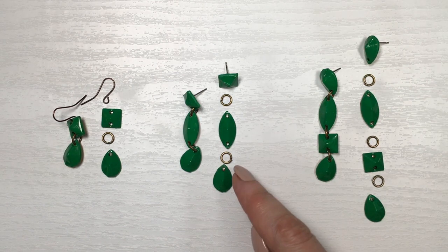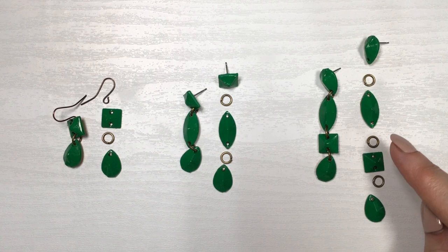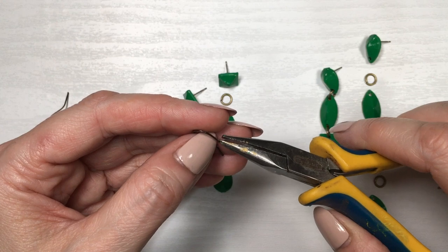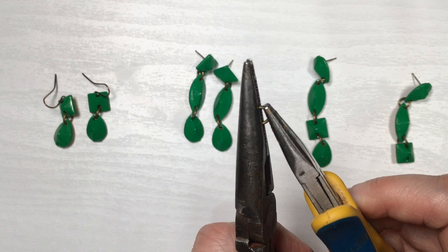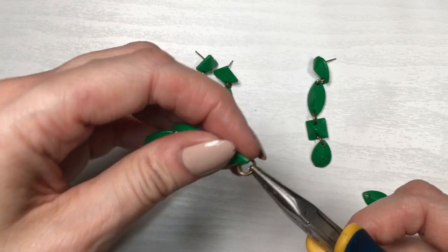Now I'm going to be assembling the whole thing. For one pair I'm using two ear wires, and for the rest I'm joining those rhinestones with some jump rings. It's actually pretty easy — it's a matter of opening the ear wires with my pliers, adding the earrings, opening those jump rings with both pliers, adding two rhinestones, and then closing those jump rings.